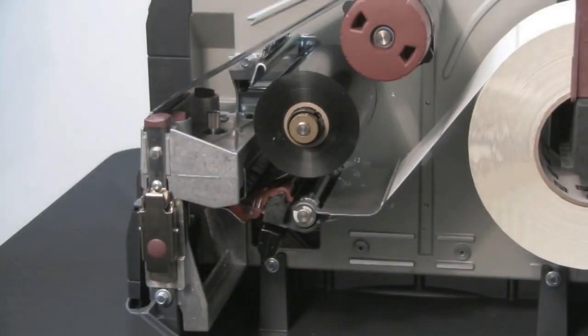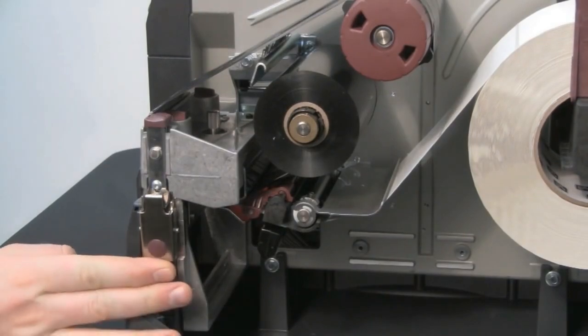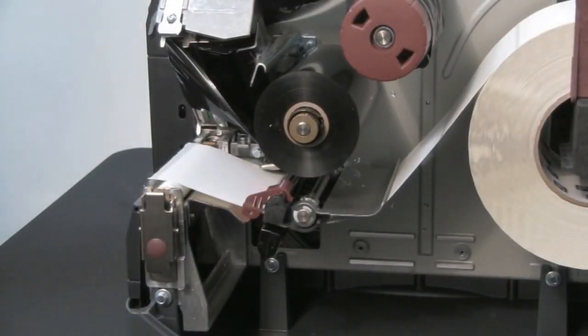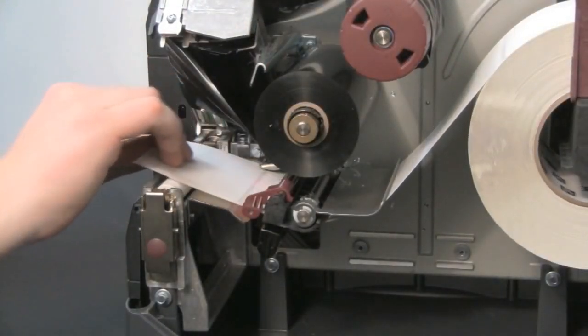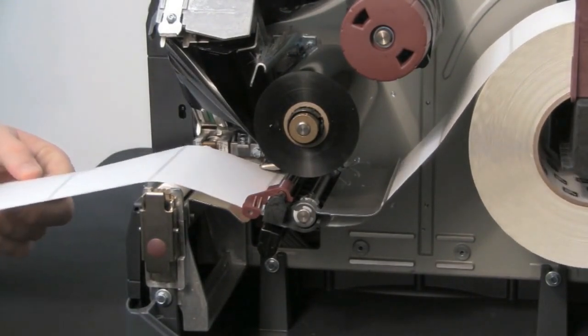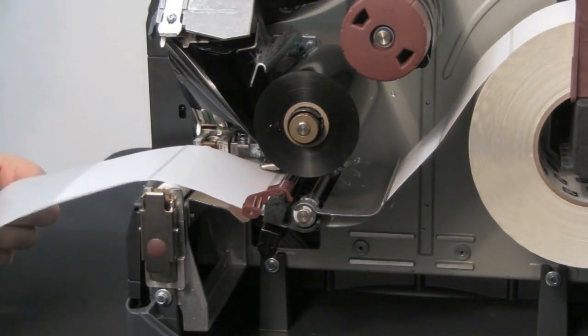Open the printhead using the latch on the right side. Now remove approximately 8 inches of labels from the backing and pull the media into the printer so that only the backing is between the media sensors.